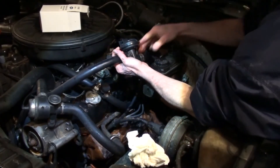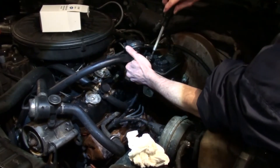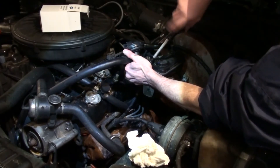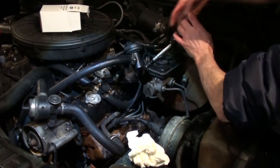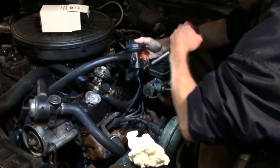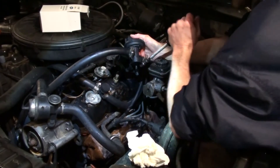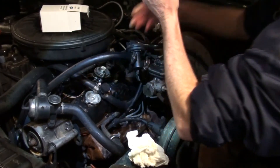You might also want to inspect your bands and make sure it's not the band that's giving you the problem. Sometimes you might have a bad band that's leaking from the hose because the band isn't able to tighten onto the hose efficiently. If that's the case, you can just go buy some new bands and replace those instead of replacing your heater control valve.